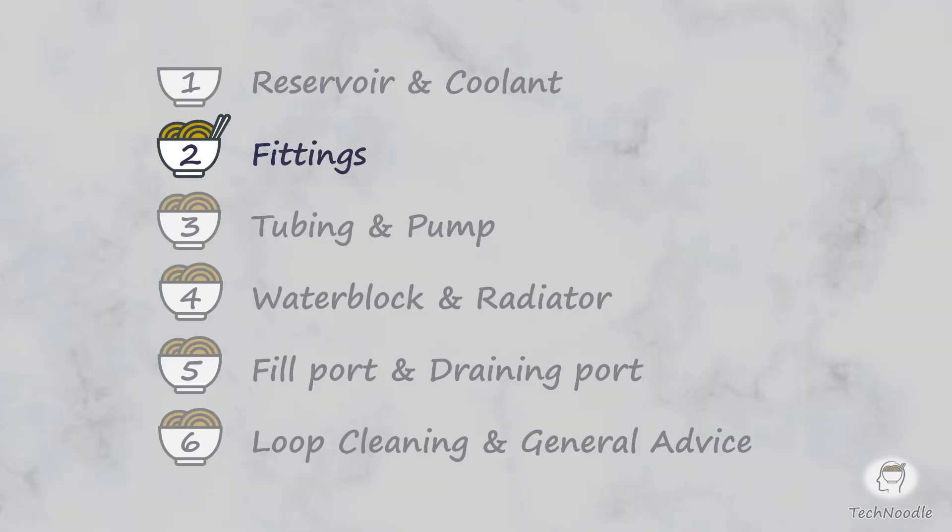Tubing. This series of six quick tech snacks is designed to remove that nagging fear that you're missing some important detail about what's involved in building a custom loop. You essentially have two decisions to make when selecting tubing: thickness and materials. The choices are purely a matter of looks and practicality. Tubing has no meaningful impact on cooling performance.